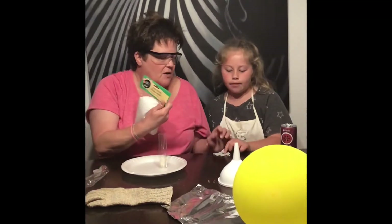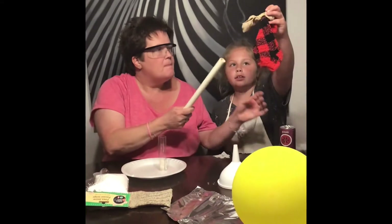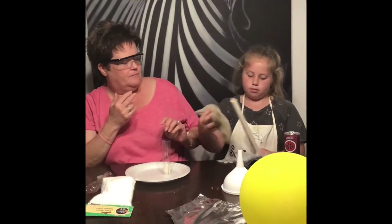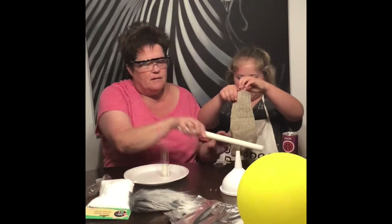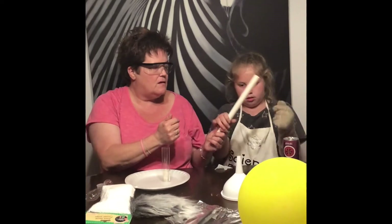And then we have a little paper ghost. So before we do that, let's charge up this — and a sock. You hold this in one hand and rub a lot.